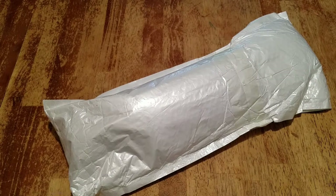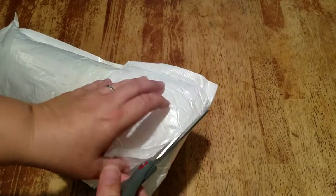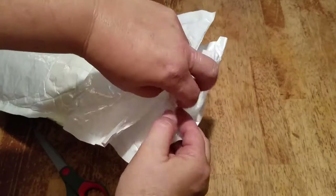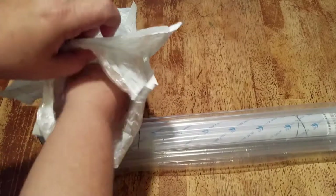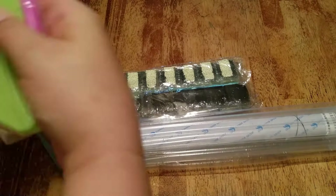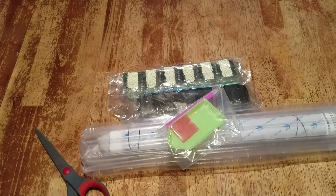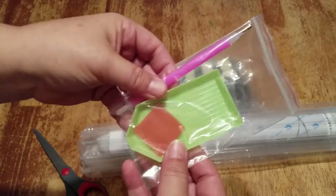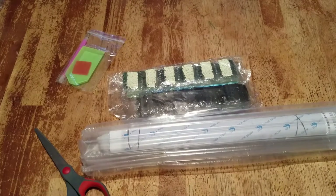Everybody loves China Mail - let's see what we have today. I have a feeling I know which one it is. I like it when they do it in the bubble so they don't get smushed as bad. There is the canvas and there are the little cheapo drills.